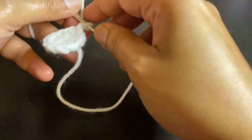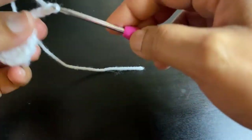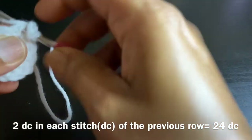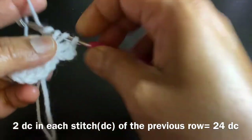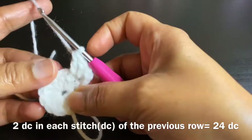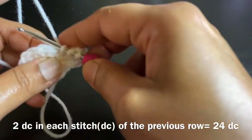Row one is now complete. Row two is very similar to the crochet circle we've done before. Chain 3, do a double crochet on the same stitch — so for each stitch on the previous row we are going to do two double crochets. Altogether we'll have 24 double crochets around this row.